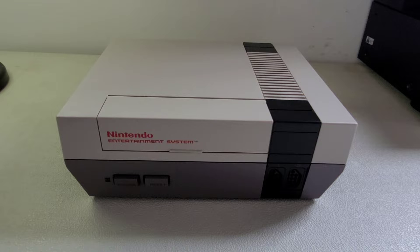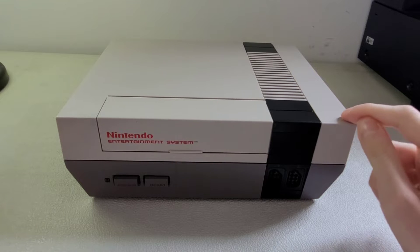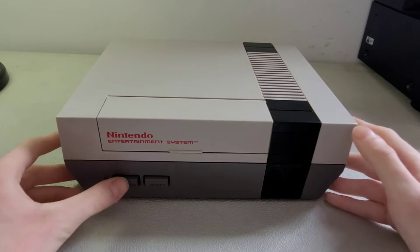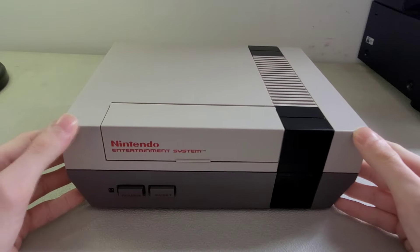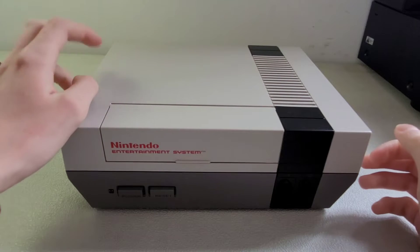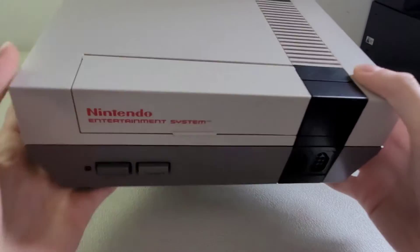Today we're going to be looking at my NES, Nintendo Entertainment System. This is original, it's from I think 1985 or 1986. I'm just going to show you it because it's mine and I think it's pretty cool. It's plastic, of course from the 80s, but it's in really good condition.